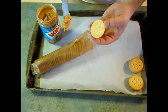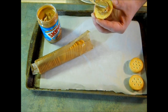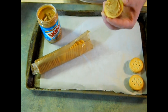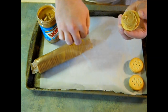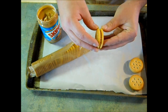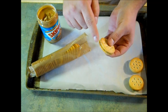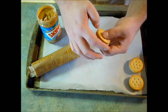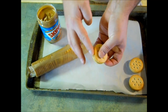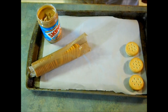Next you're going to want to take a Ritz Cracker and smear about a teaspoon of peanut butter on one side. You're then going to take another Ritz Cracker and sandwich them together and squeeze them. If any peanut butter runs off the side, with a clean finger just run it along the edge and set it down — that just makes it look a little more professional.